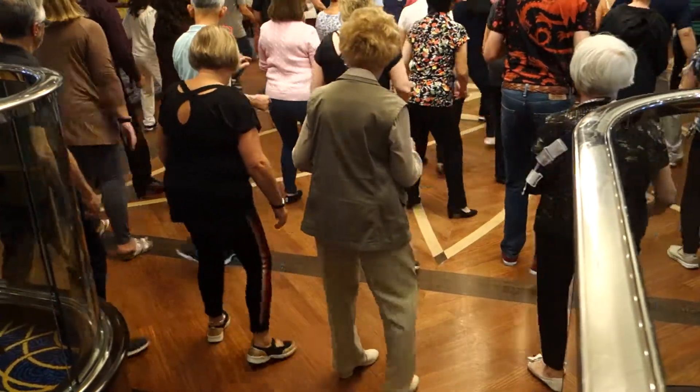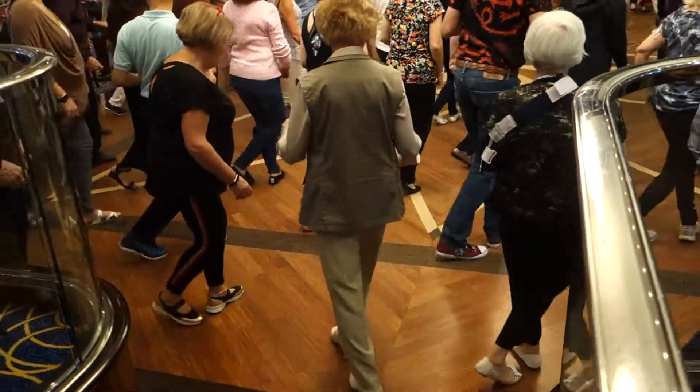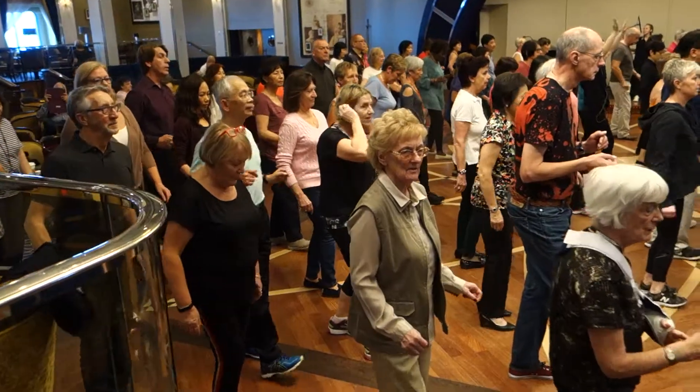Break back to the right, break back to the left, break back to the right, and break back to the left. And again, 1, 2, 3, 4, 5, 6, 7, 8.